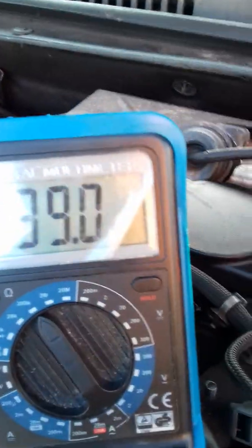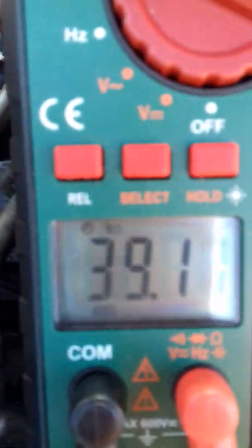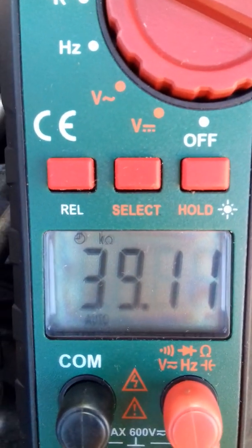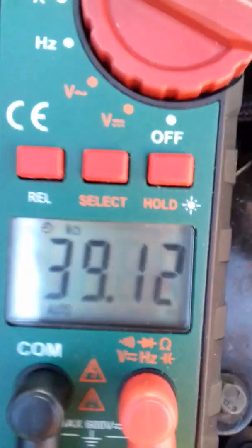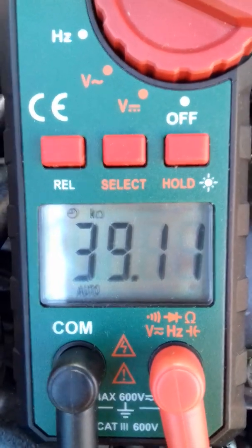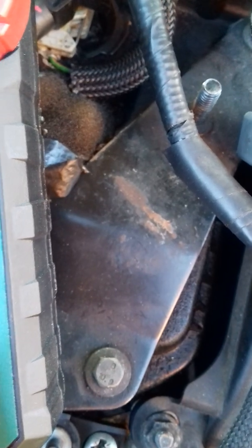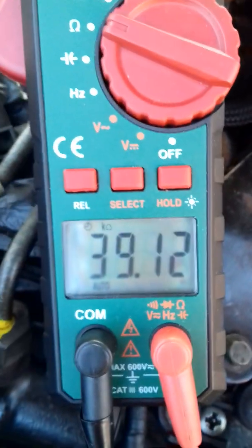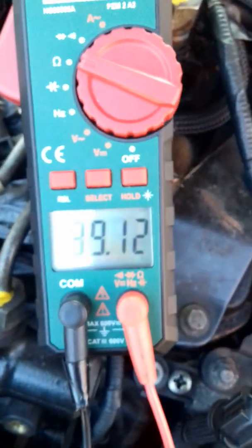To prove that it is 39 kilo ohms, I've put on another one of my testers and it clearly says kilo ohms if you can see that.